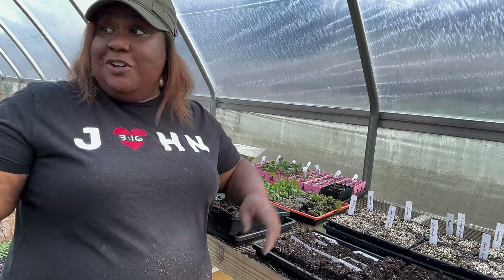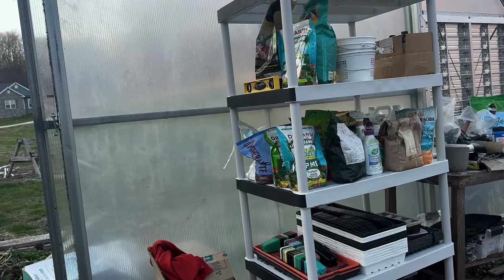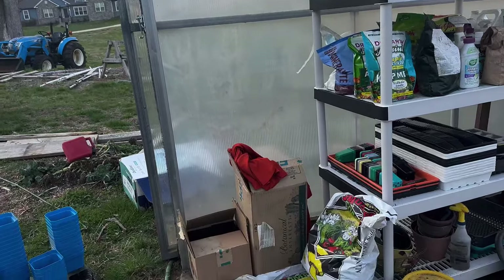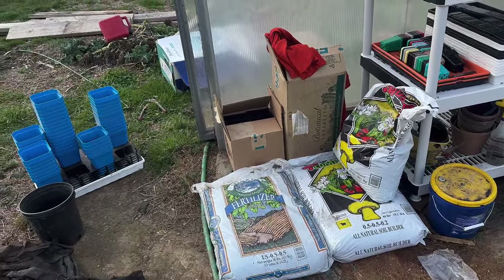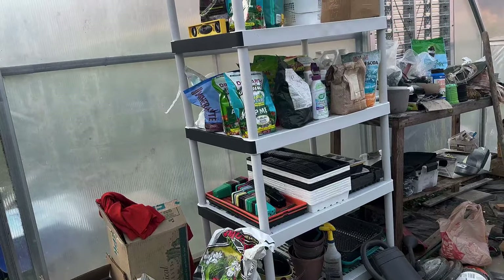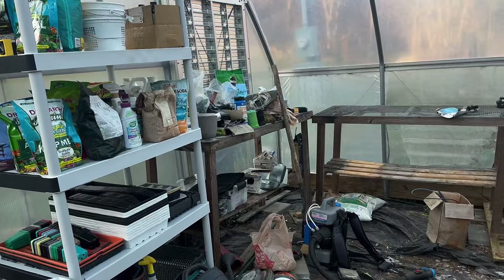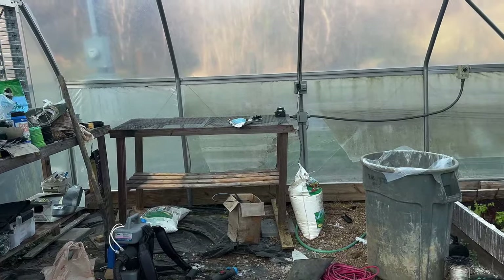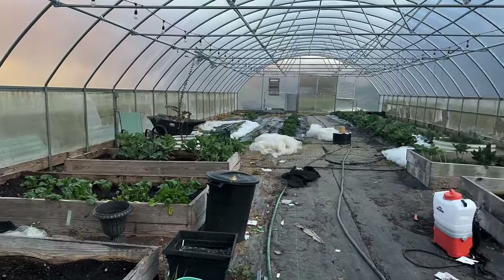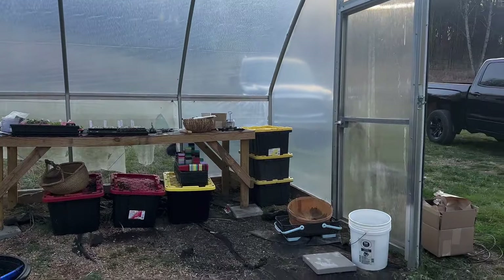Let me show you the shelf — my husband has it done and organized. It's full! I think I could use another one. He put trays and pots up there and organized everything. That table still has stuff on it but it was completely empty before, so little by little. This whole side of the tunnel is now very open.